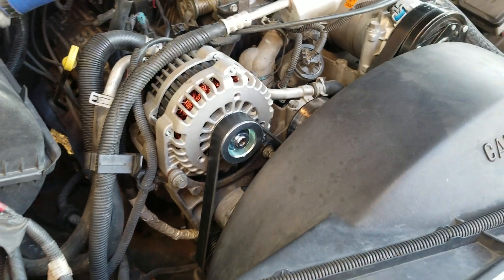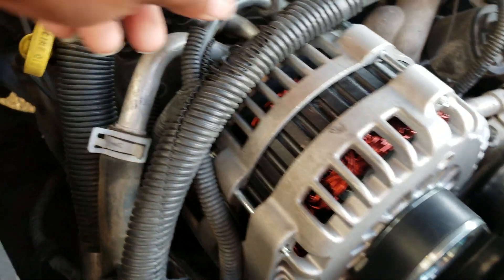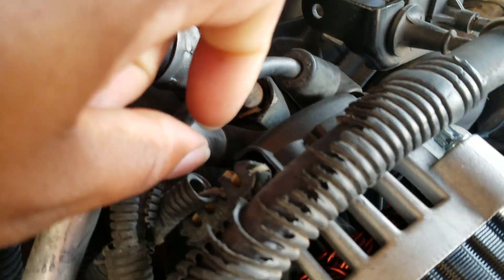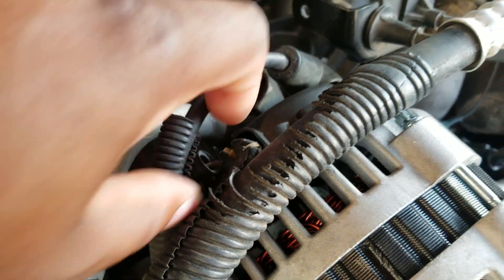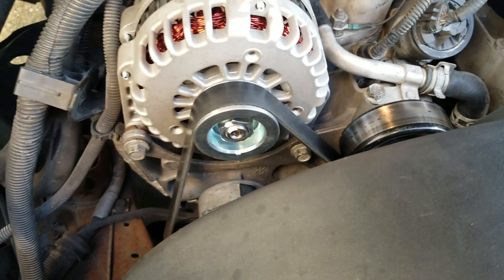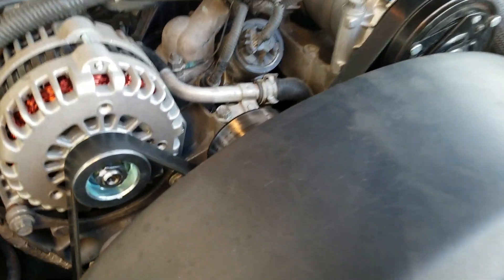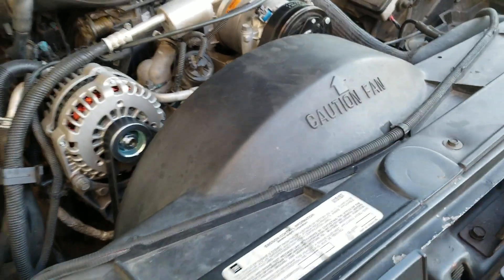It's a direct drop-in. What I had to do basically was pull the old one out. The plug back here is the same — one wire plug, no issue. I had to unbolt this bracket and move it over a little bit just to fit it in there, because this is a 8244 case, and it dropped right in there. I also got a new belt for it.